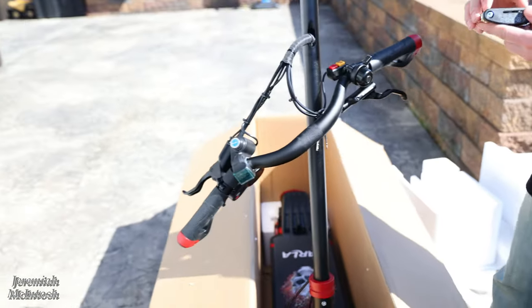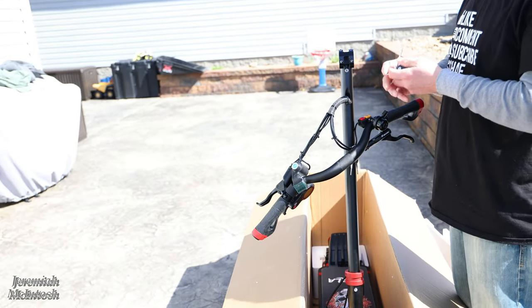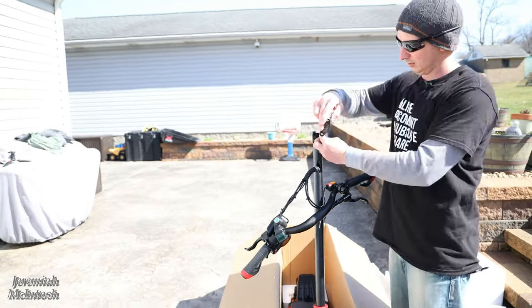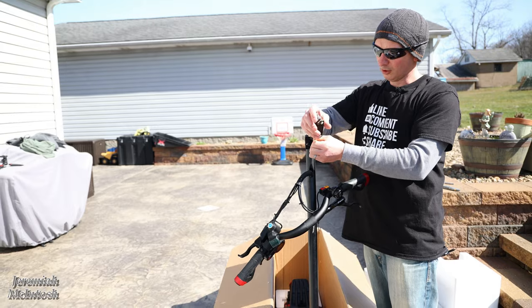I'll use that new tool kit to install the handlebars. Pretty much the handlebars are the only thing you need to install on this, which is really nice — it pretty much comes completely together. Let's take these out with the tool kit and get the handlebars installed.